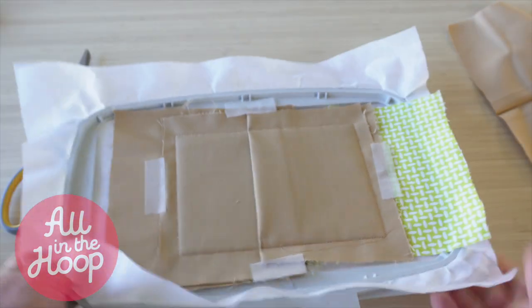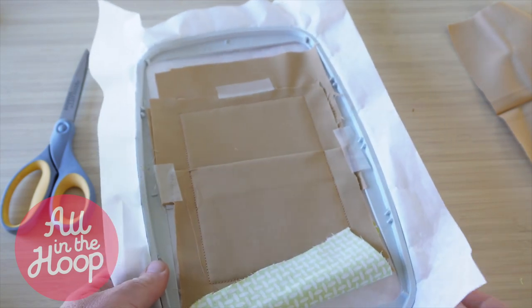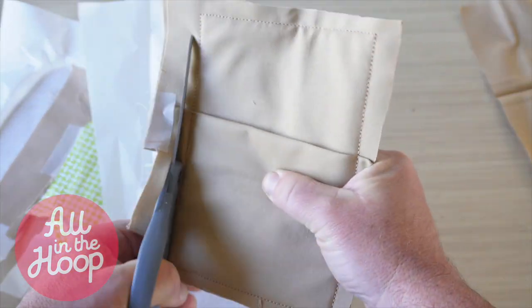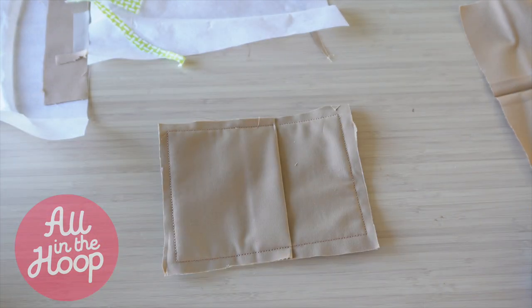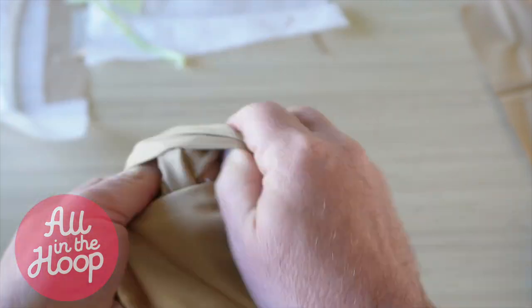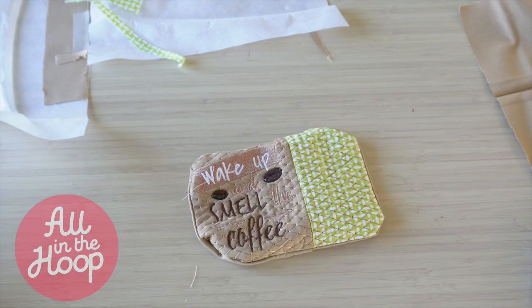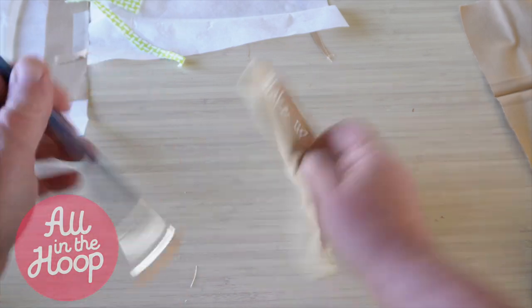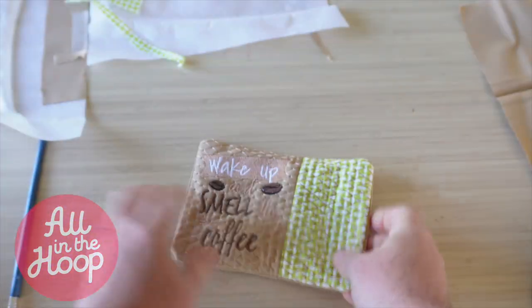Once this final tack down is done, we're done at the embroidery machine. Remove the hoop and take it over to your workspace to finish up your mug rug. Back over to our workstation, we're first going to remove the entire project out of our hoop. Once the project is out of the hoop, we're going to cut around the outside of the mug rug, leaving about a quarter inch around each side of the project. Here's how ours looks after it's cut out. Next, we're going to turn the project right side out — take your time using the opening on the back until it's fully reversed. We like to use the end of a paintbrush to finish pushing out the corners, and you can continue to finesse the corners and sides until everything is the way you want it.